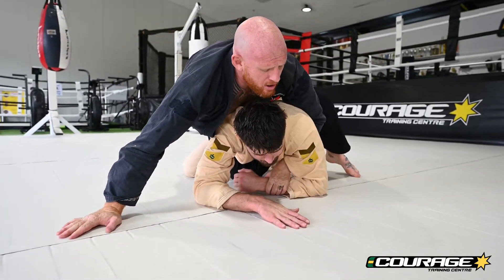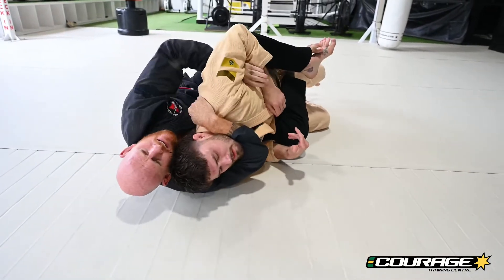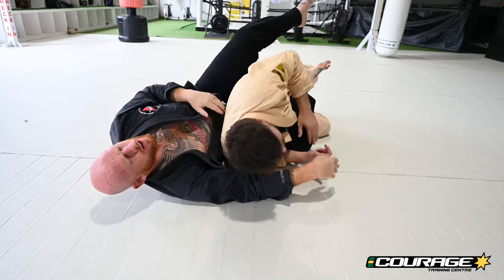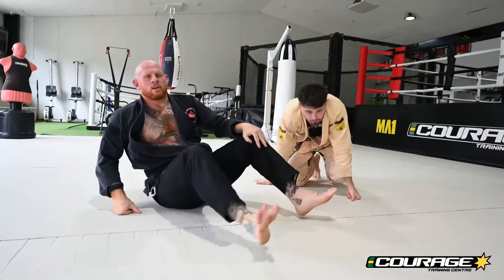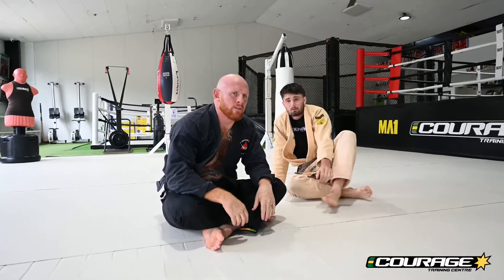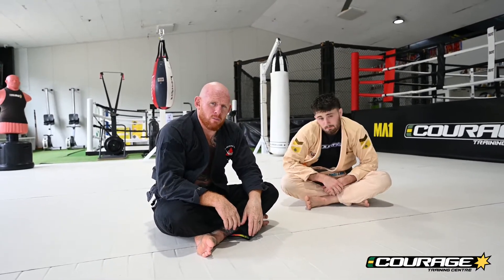Breaking him down onto his shoulders and coming around the back again. You can just finish with a nice normal rear naked choke instead of a collar strangle if you like. There are two really easy ways to take the back from closed guard.